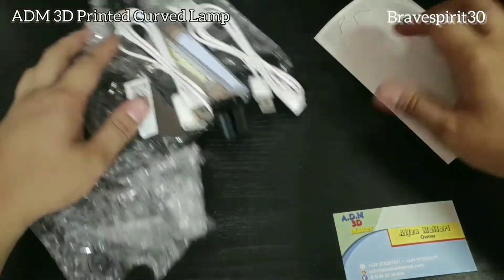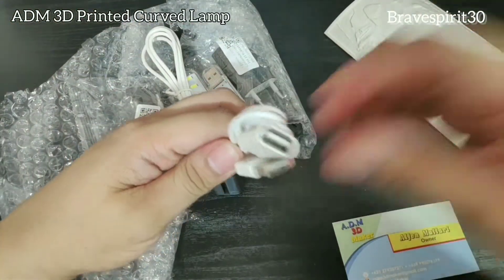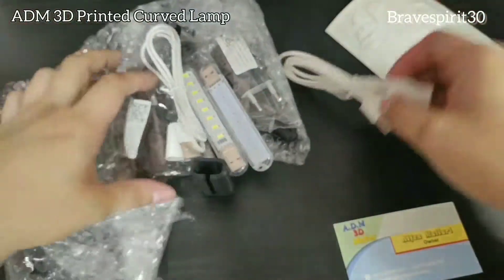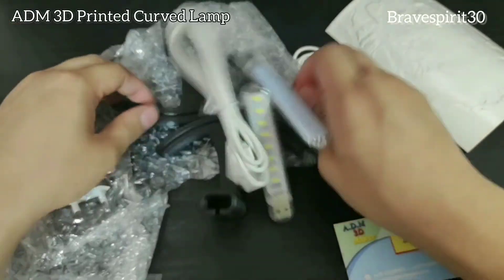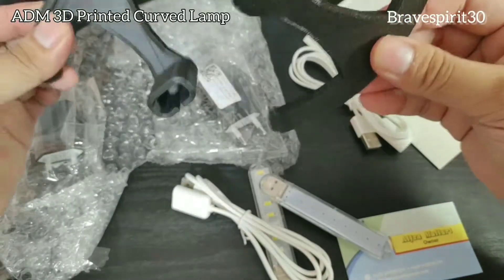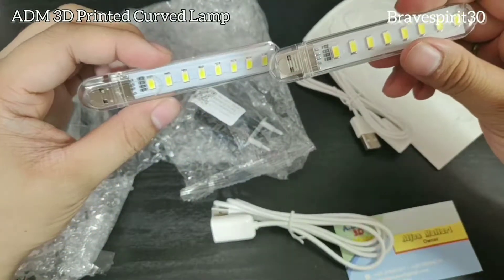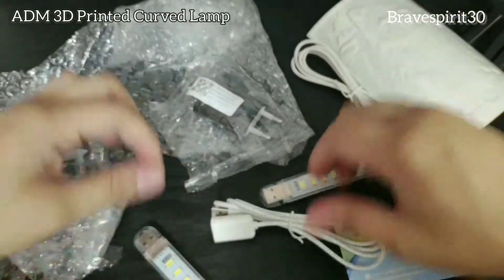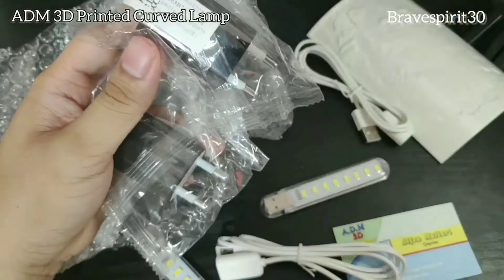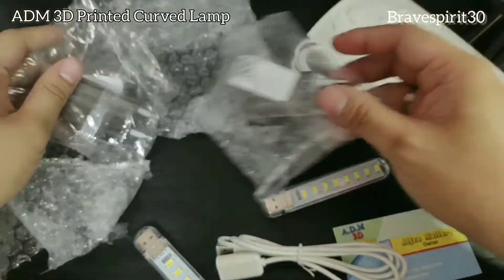So guys, yung materials nito puro 3D printed — pati yung stand. Syempre, pwera lang sa mga LED lights saka sa cord. Syempre hindi pwede ang ano yan — 3D print.